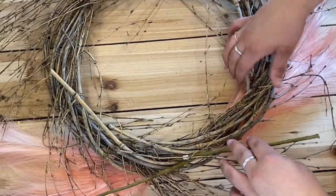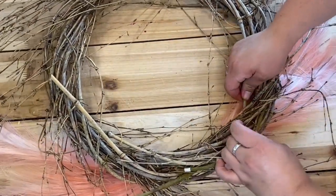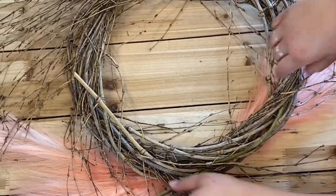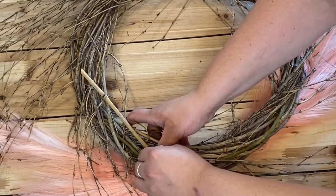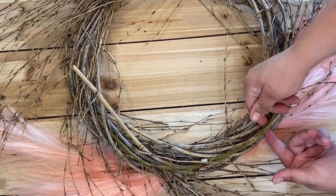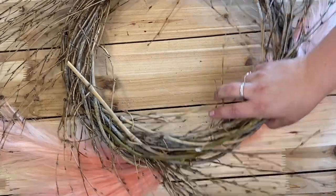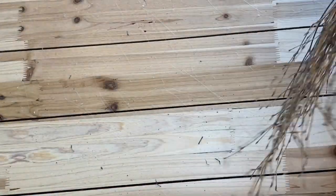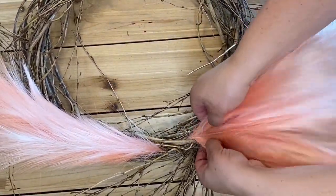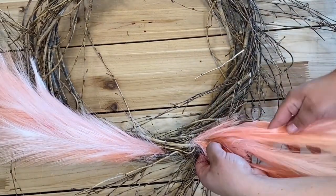I'm going to flip this around so you can see what I'm doing on the back side. See how those are sticking out? Just to secure them, I'm going to bend them and push them right into that grapevine wreath. Now if you don't feel like that is secure enough, you can take some floral tape or floral wire — just take the wire or tape through one of the grapevines and tie down the stem. But that should secure you very well. And then from here, I just go ahead and kind of spread these out.